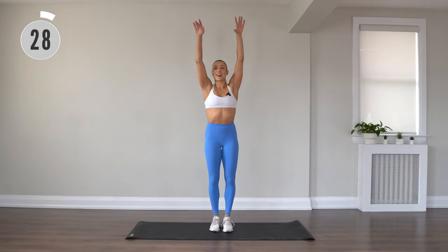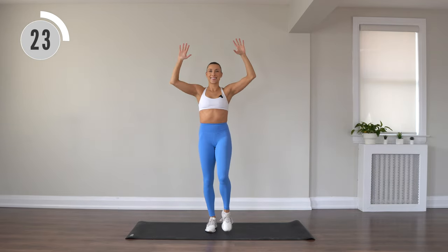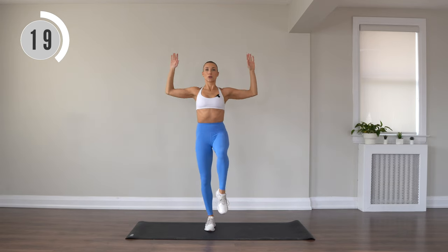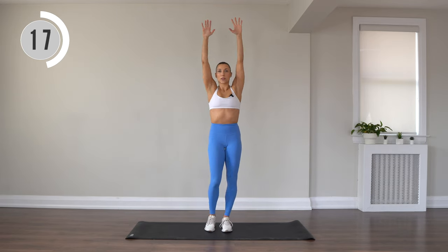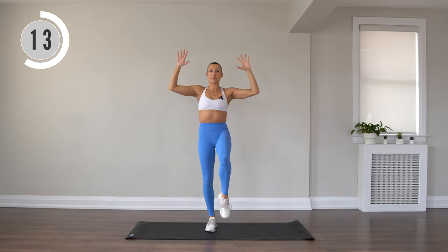All right, reach for the sky. Take those elbows wide, knee drive. Really resist through those arms. Pull the elbows down and back.